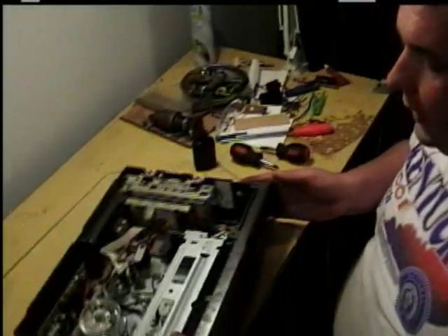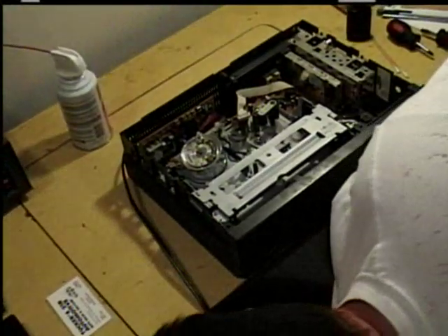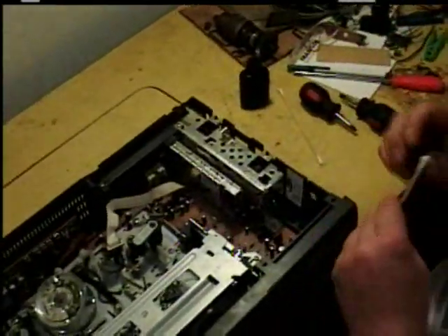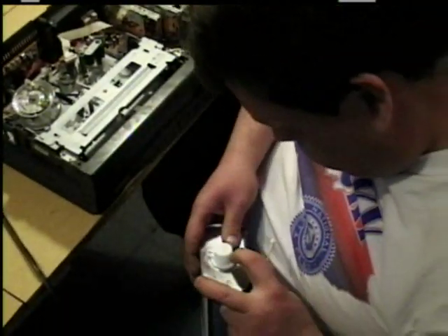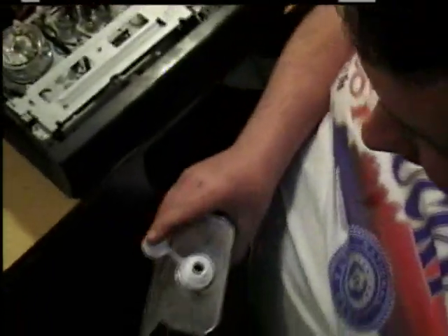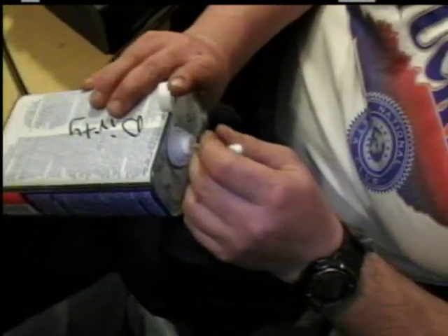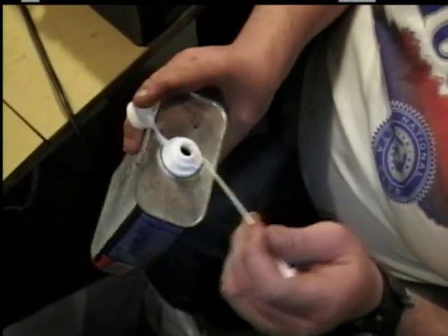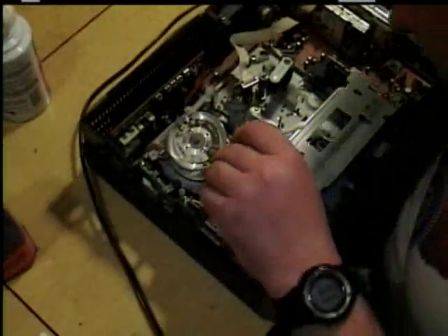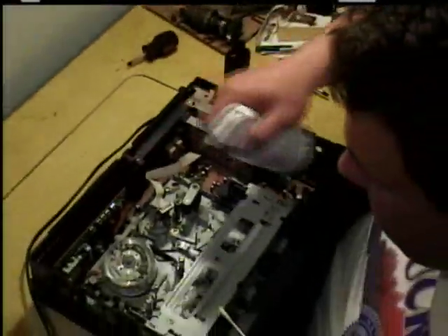After you get done taking your cover off, you turn your VCR around facing you and plug it up. Then take your Q-tip. If your can has sat a while, you can shake it up a bit. Get your cotton swab soaked in denatured alcohol. First, take your aerosol can and just blow everything out real good.